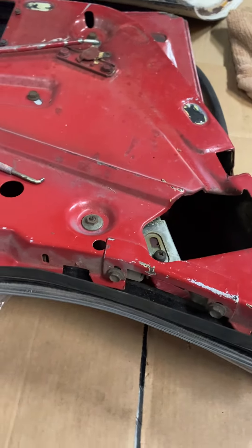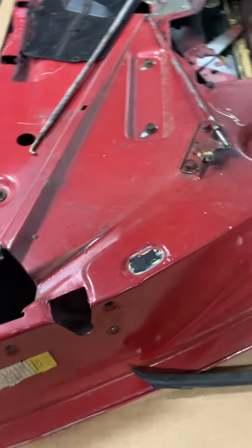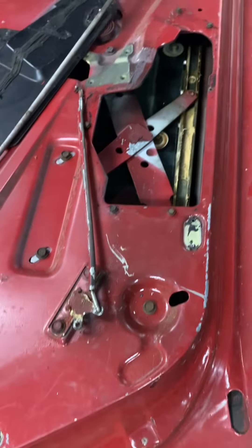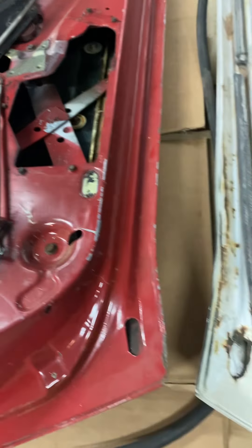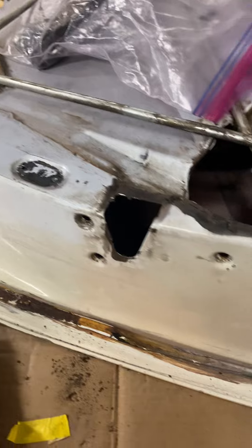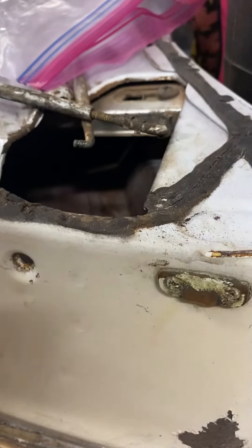Anyway, hope this helps somebody. If anybody wants to jump in and give me some confirmation on that frame assembly bottom for the manual windows, that would be really helpful. This is my door that had some rust on it, so instead of repairing it we just decided to use the donor doors that we had.